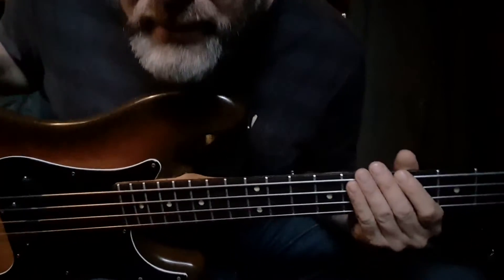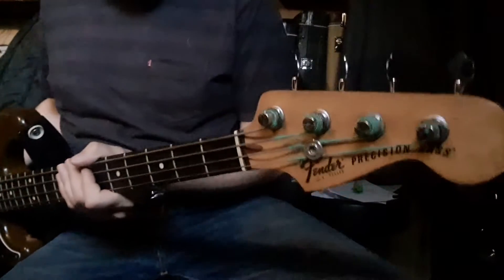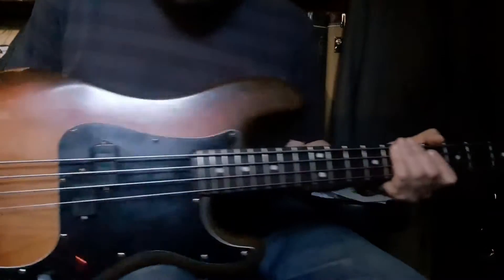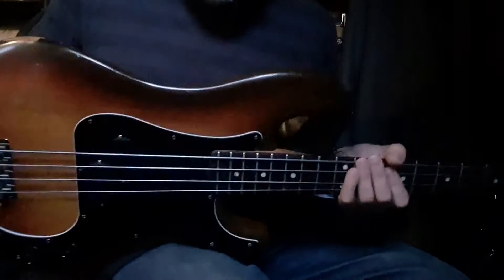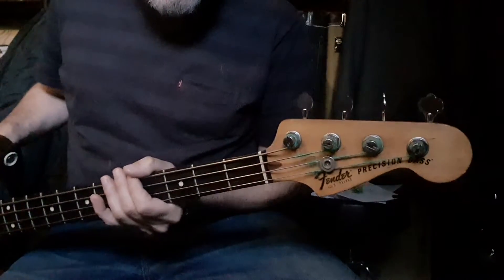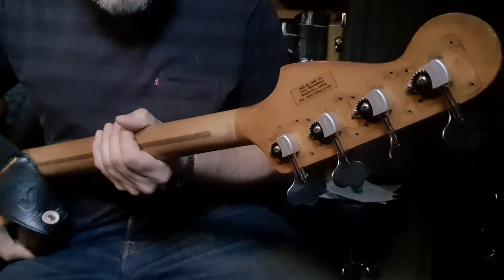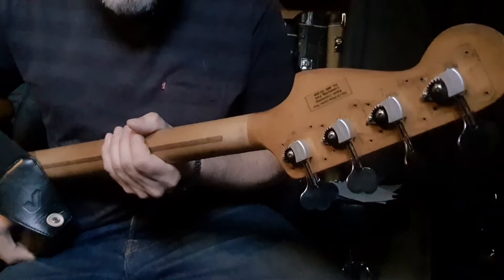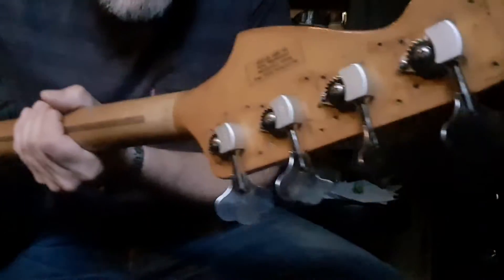Hello YouTube, again this thing — my '79. I found out it's tobacco sunburst, S90 number. Here's something really weird — ready? Look at that. Ultralights! Oh my god, how could you do that to a '79 vintage precision? Let's have a look.